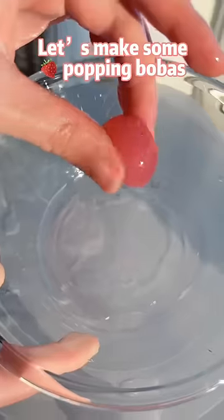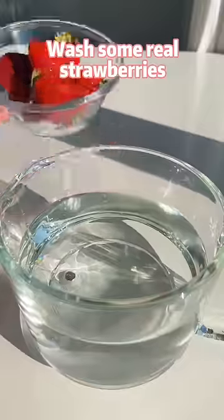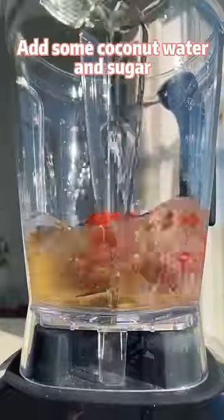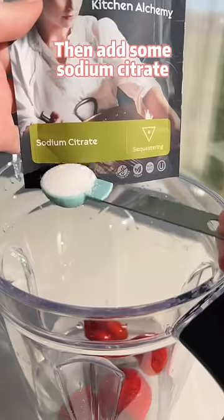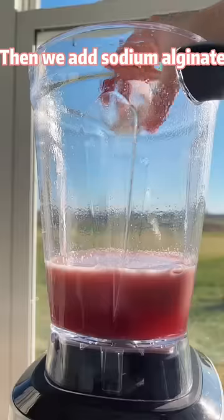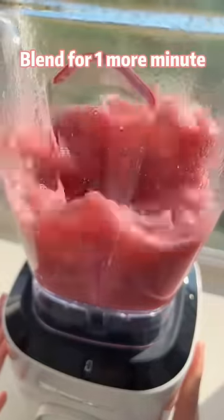Let's make some strawberry pop-in-pop baths. Pop! Wash some real strawberries, add some coconut water and sugar, then add some sodium citrate. Blend them into juice, then add sodium alginate and blend for one more minute.